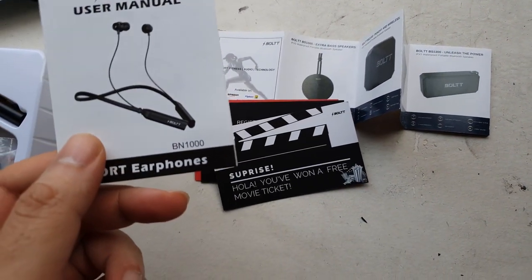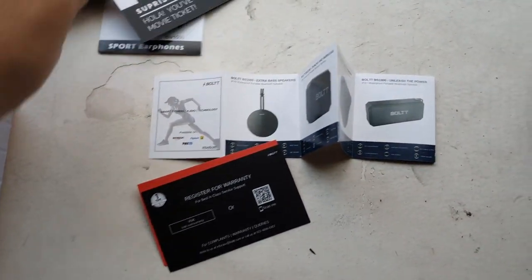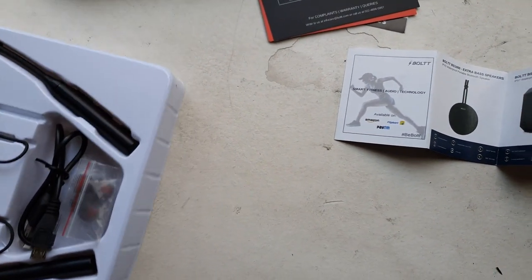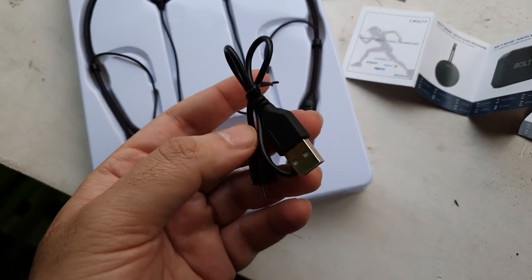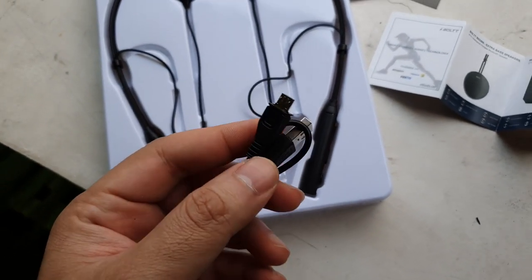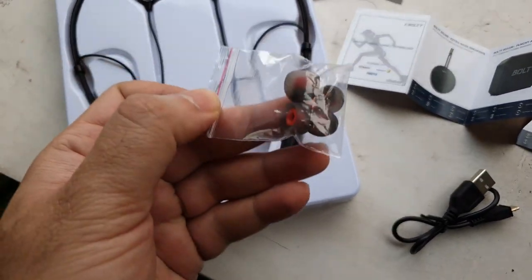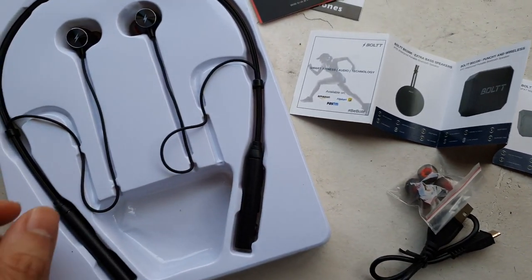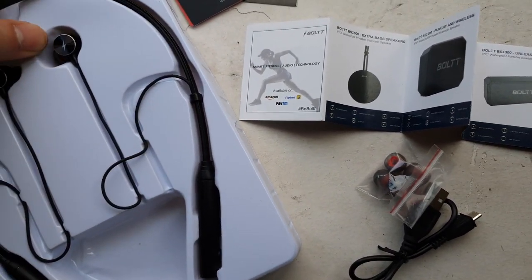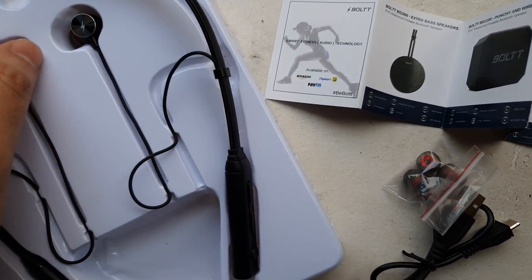There's also a user manual and they give you a surprise movie ticket as an offer. Inside the box you have the headphone, and along with that you have a micro USB cable — still using micro USB. And you have some additional ear canal adjustment fittings in case you find the ones on it a little big or small.